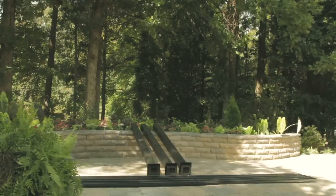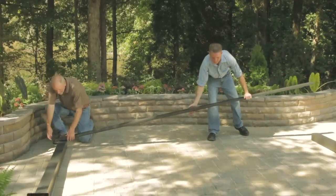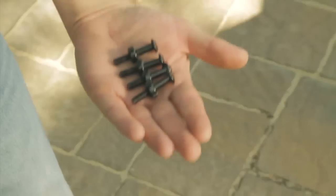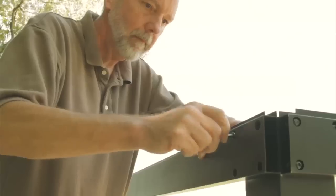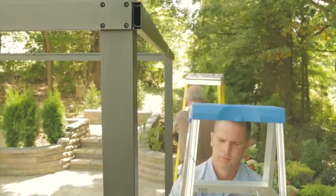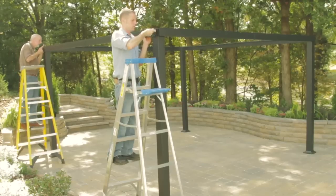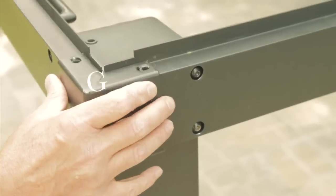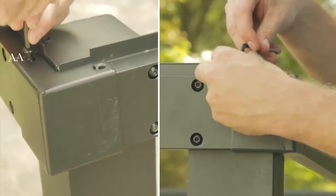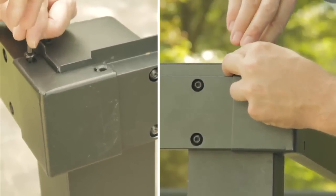For this next step, you'll need at least two people. Secure an assembled crossbar set D and E to supporting post A using long bolt BB. Repeat for the opposite end of the crossbar set until all crossbars and posts are connected. Make sure to use four of these long bolts on each end of the crossbars attached to supporting posts. Now, secure the crossbars with outside corner connector G using short bolt AA. Repeat this process until each of the four outside corner connectors has been secured in place with two short bolts.